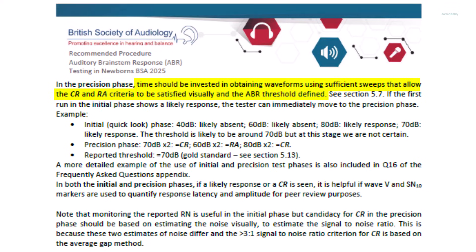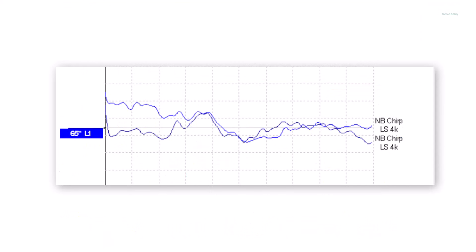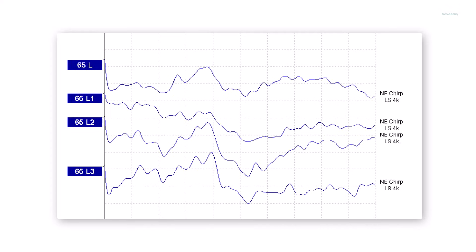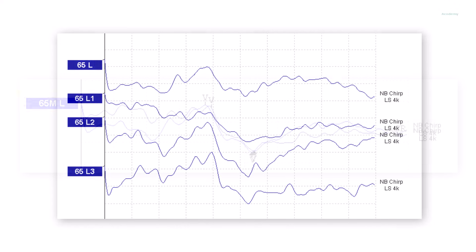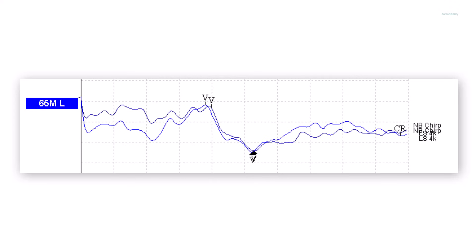In the precision phase, we will focus on establishing threshold accurately and with repeatability, in order to satisfy the definition of CR and RA, preferably with gold standard met as well. A repeat of 65 dB was tested. There was some noise between the waveforms, therefore four traces were recorded in total, with waveforms 1 and 3 added together, and waveforms 2 and 4 added together. The recommendation from the BSA is to use the merge waveforms functionality rather than the add waveforms functionality. Adding the waveforms leaves the original waveforms visible and generates a new added waveform, which can leave the screen unnecessarily cluttered. By merging the waveforms, the final merged waveforms are displayed on screen and the originals are no longer shown, but can be viewed later by simply unmerging. The end result was a set of repeated waveforms which satisfied the 3 to 1 signal-to-noise ratio requirement and definition of CR.